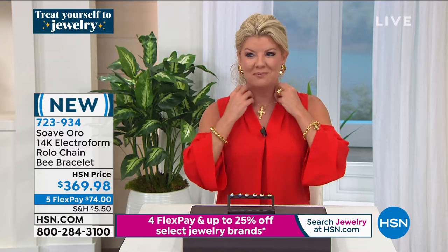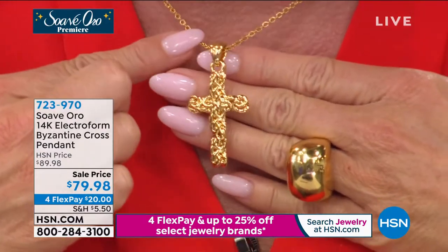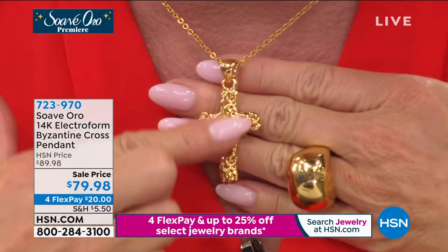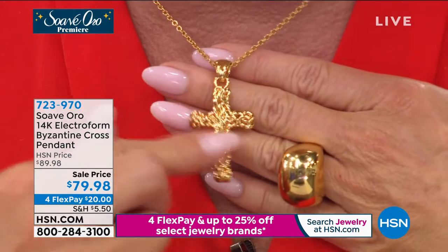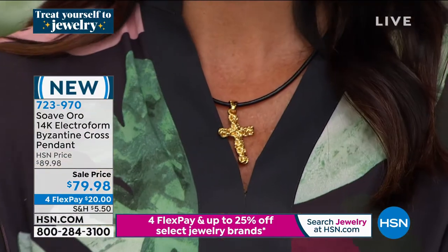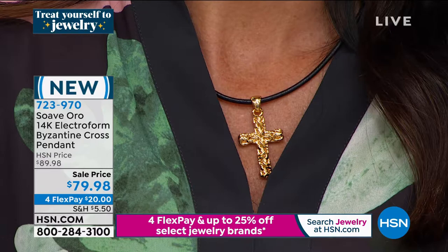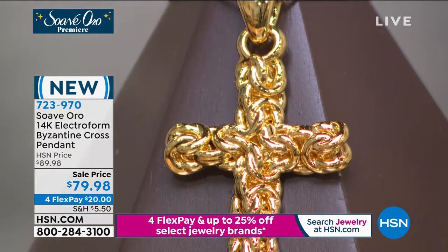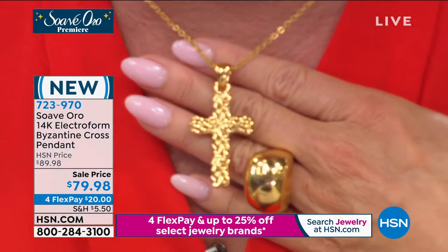One of our premier pieces — certainly one of my favorites — I want to say this is not Suave Oro in the chain; what we're featuring is the pendant. You'll notice a nice large bail on here, so it will easily fit a leather cord like Angie's, or go with a classic 14-karat gold chain. At $79.98 as an entry level into this beautiful new technique in Italian craftsmanship and 14-karat gold, I don't see how you can possibly go wrong.